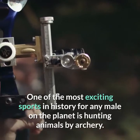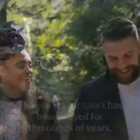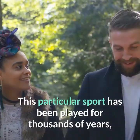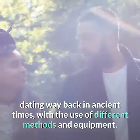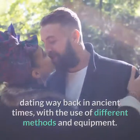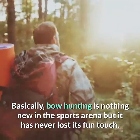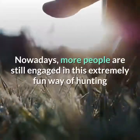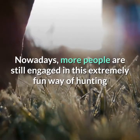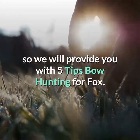One of the most exciting sports in history for any male on the planet is hunting animals by archery. This particular sport has been played for thousands of years, dating way back in ancient times, with the use of different methods and equipment. Basically, bow hunting is nothing new in the sports arena but it has never lost its fun touch. Nowadays, more people are still engaged in this extremely fun way of hunting, so we will provide you with 5 tips for bow hunting for fox.